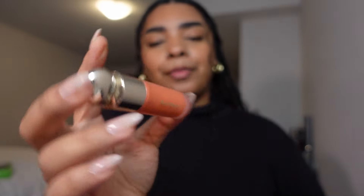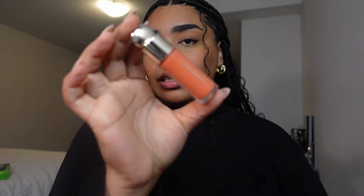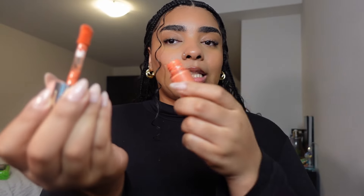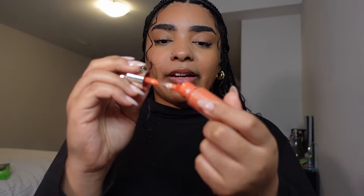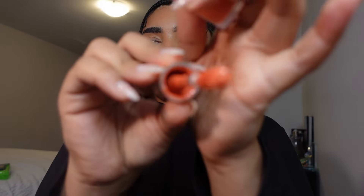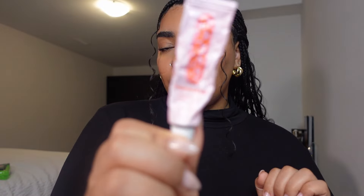Also — Selena Gomez is a genius for this product — the Rare Beauty blush. Everyone talks about it, everyone has it. I'm in the shade Joy. You absolutely need to pick this up in any shade. The blush is so nice and very pigmented. I've had mine for about a year and a half. You only need a dot or two on each side and you're good to go — definitely a product I love.